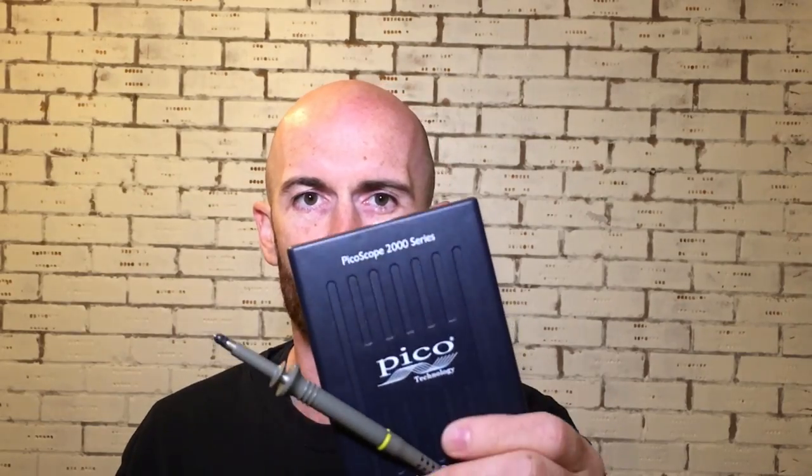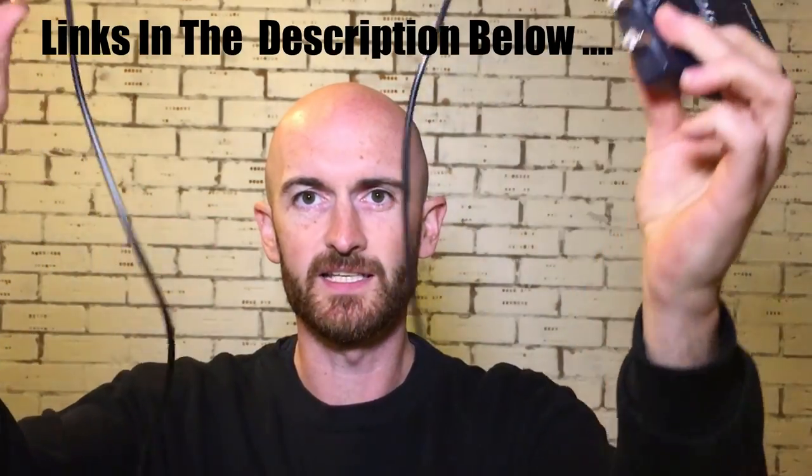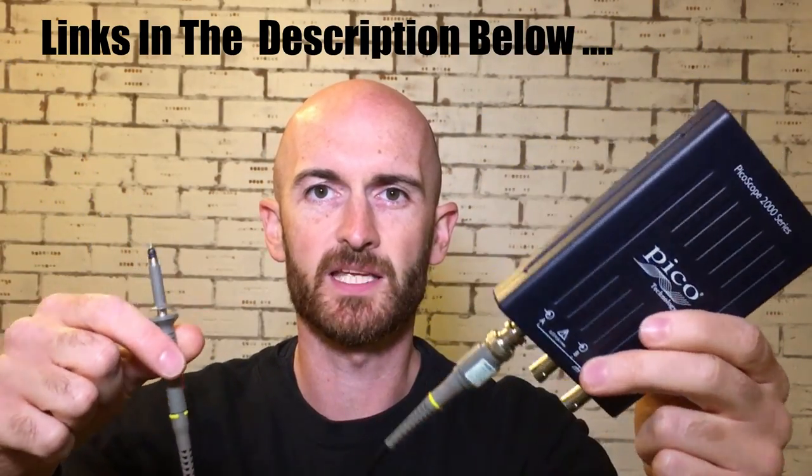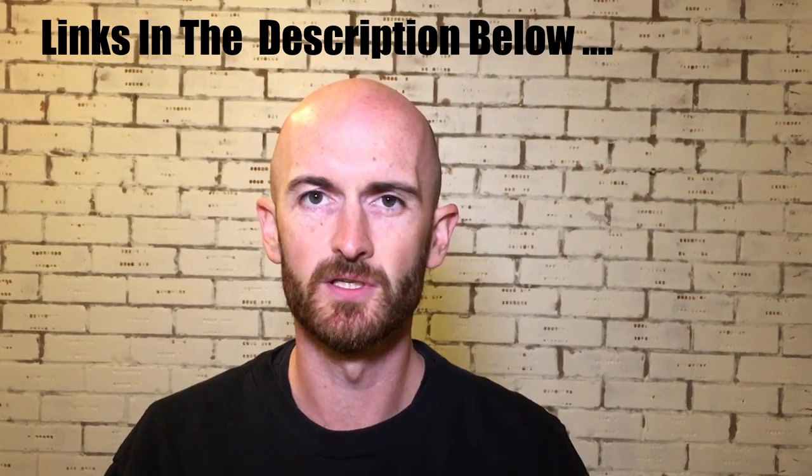We're going to show you everything you need to do the test, how to set it up on the oscilloscope, and we'll also put some faults on to see if it's actually any good at identifying issues. I'll be using the Picoscope 2204A with the lead that it comes with. For this test you only need the red lead — do not connect the black lead to earth.